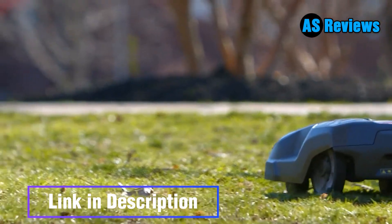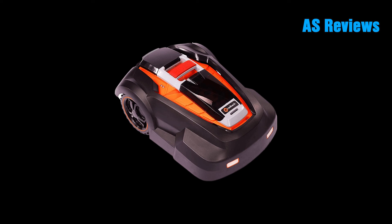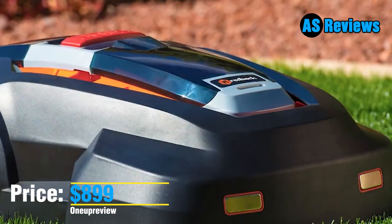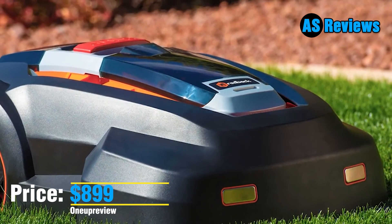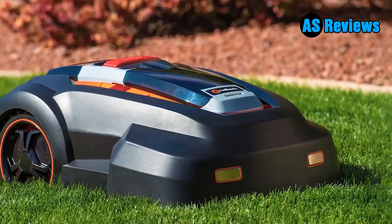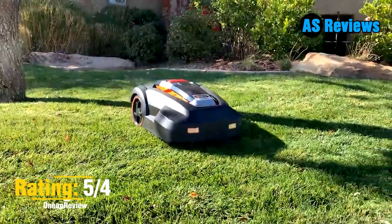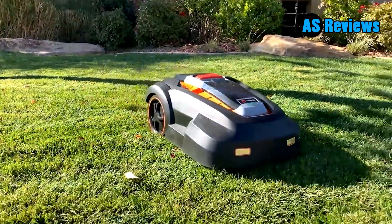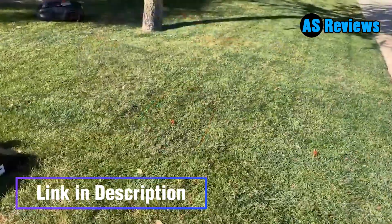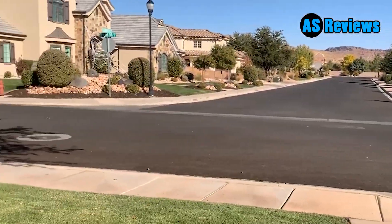Number three: Moro Robot Lawnmower RM24. Since robot mowers are such a new technology, they can be quite expensive. Fortunately, the Moro RM24A is one of the more affordable options on the market, with a price tag that sits comfortably under $1,000. The 9.5-inch cutting deck and 28V battery allow the RM24A to mow yards up to a quarter acre, while the large rear wheels help it tackle steeper hills and inclines.